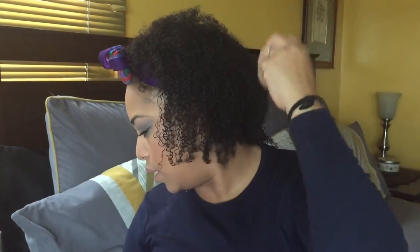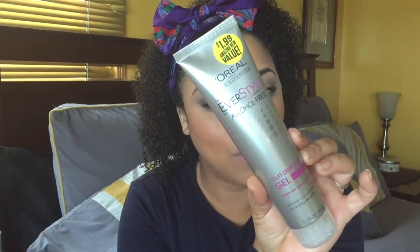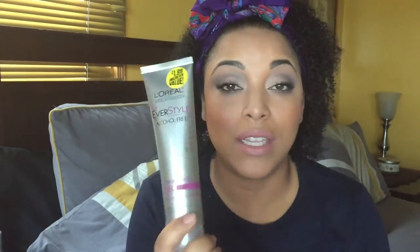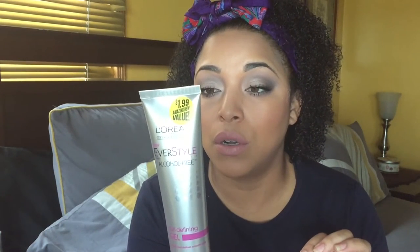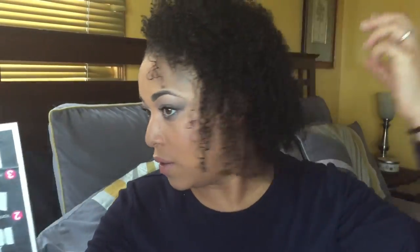This is pretty much the finished look. I'm not going to do too much else — probably set my brows. Let me talk about this hair. I was really impressed by all the products. Let me show you the gel — I was really impressed by this $2 L'Oreal EverStyle alcohol-free curl defining gel. It is vegan, alcohol free, 24-hour control, botanical extract, paraben free. I feel like it gave me a nice curl — this is first-day hair and it'll be better, but first impressions I really like it.